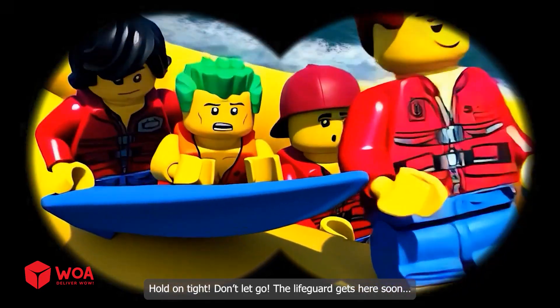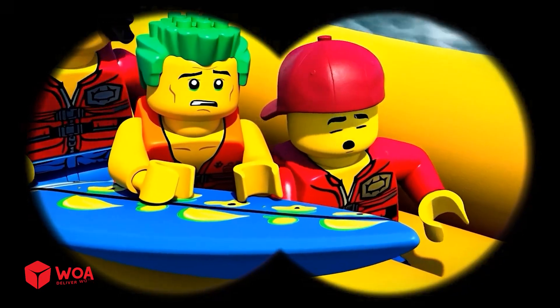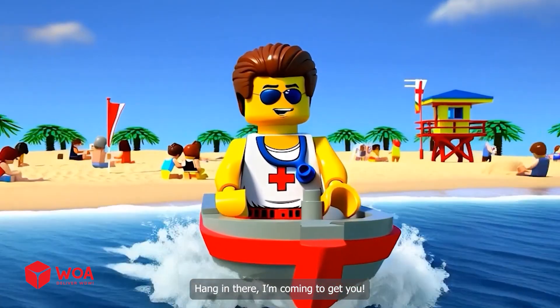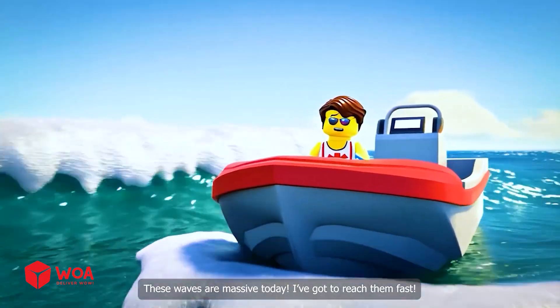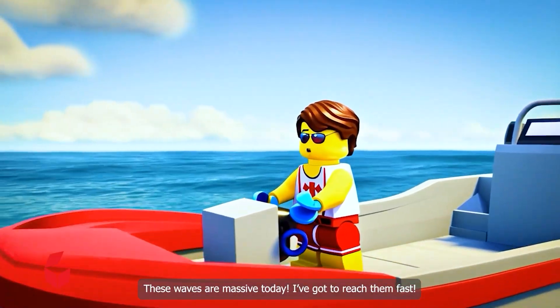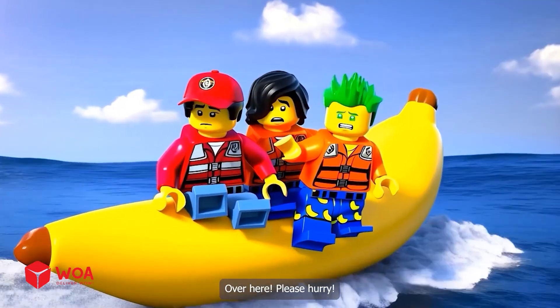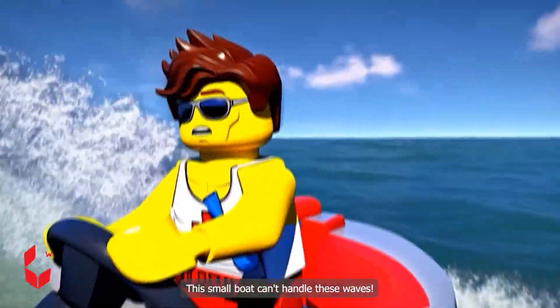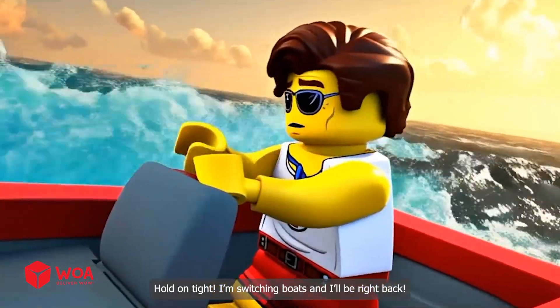Help, we're getting swept away! Let me get a closer look with the binoculars. Hold on tight, don't let go — the lifeguard gets here soon. Oh no, they're in real danger! Hang in there, I'm coming to get you — these waves are massive today. I've got to reach them fast. This small boat can't handle these waves — hold on tight, I'm switching boats and I'll be right back.